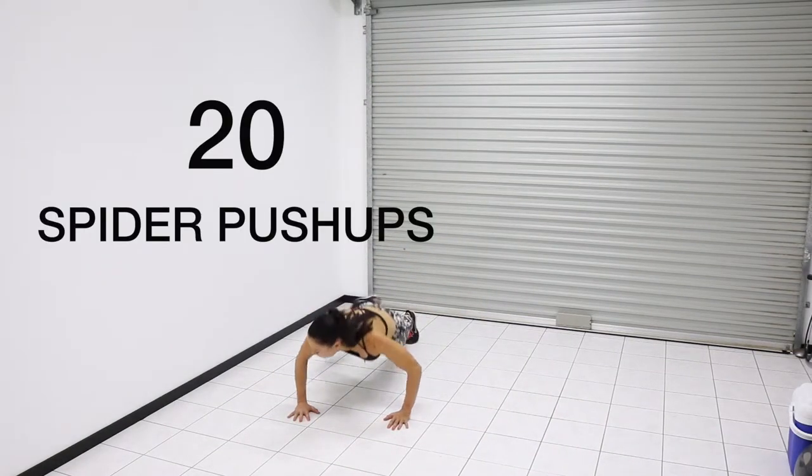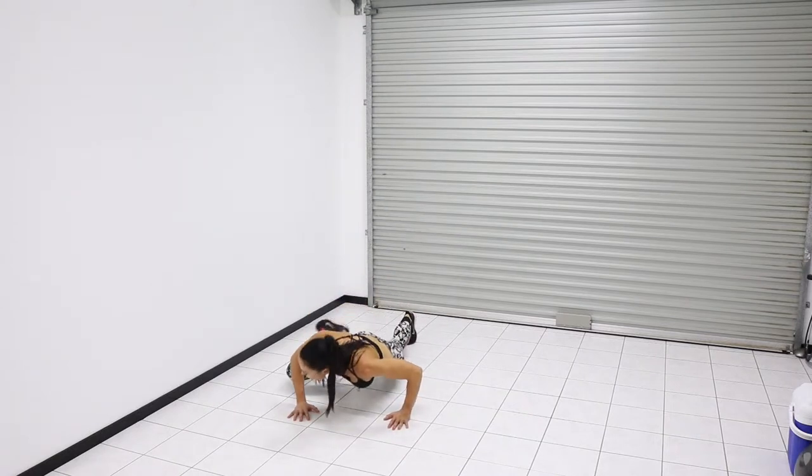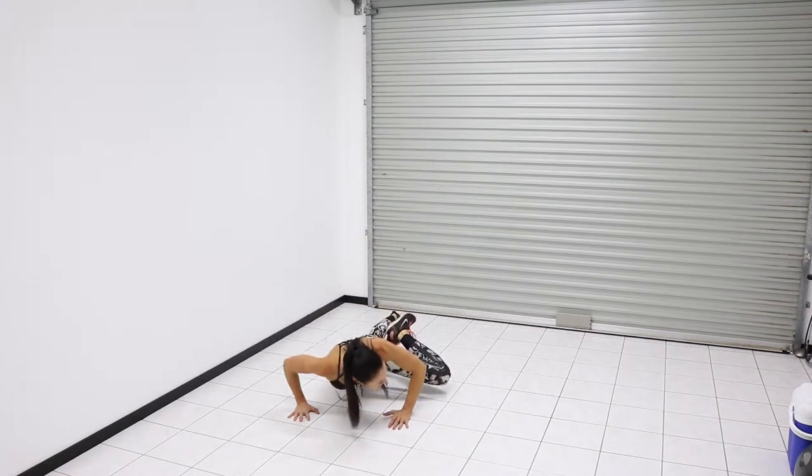The second exercise is spider push-ups. We're doing 20 all together, so 10 on each leg. The difference between a regular push-up and a spider is you're bringing your knee to elbow.